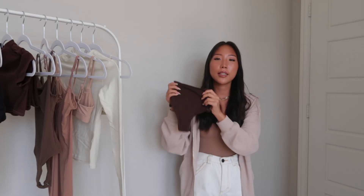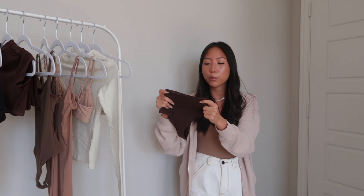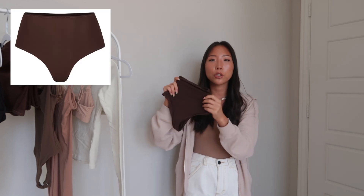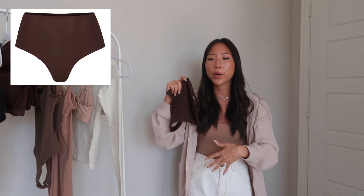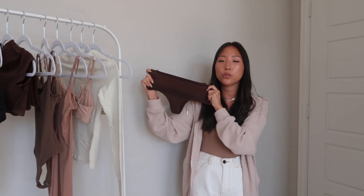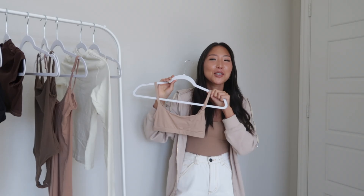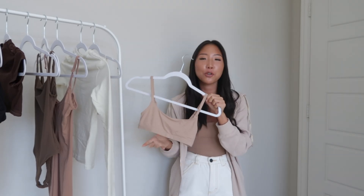To go with that top I got the matching underwear in the same coco color. It's the high-waisted thong in a size XXS — perfect if you want something high-waisted but not visible under clothing. As you can see, it's a super stretchy material, really lightweight and comfortable.